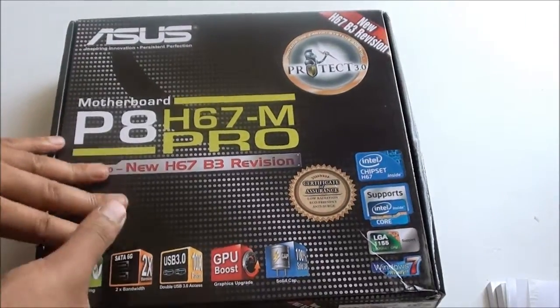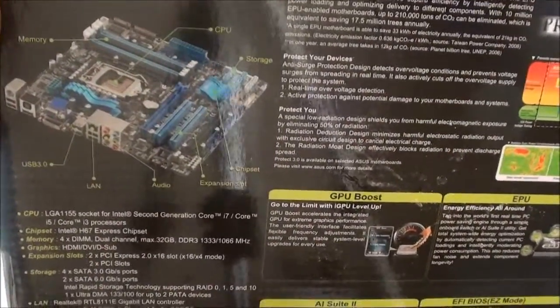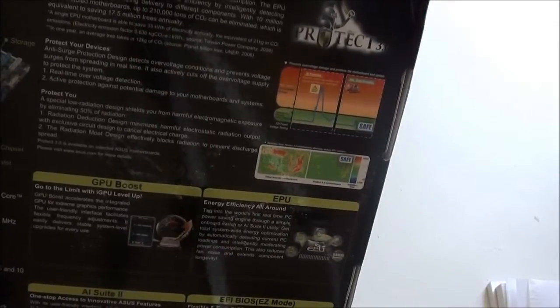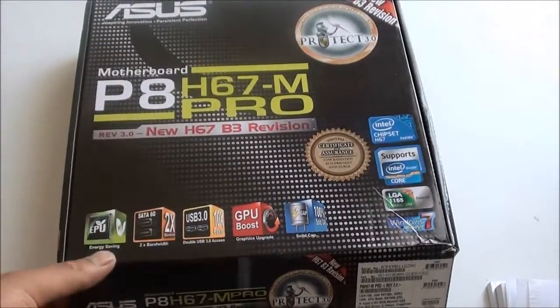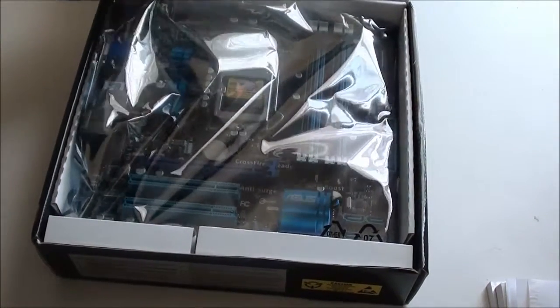At the back you just have the diagram of the motherboard and PROTECT 3.0 technology — so radiation protection, low radiation. Anyway, let's get that open. Let's leave the accessories and go to the main board.